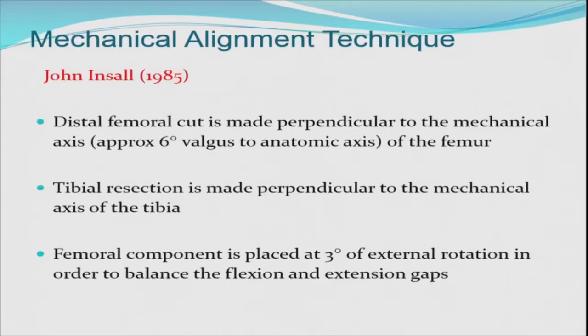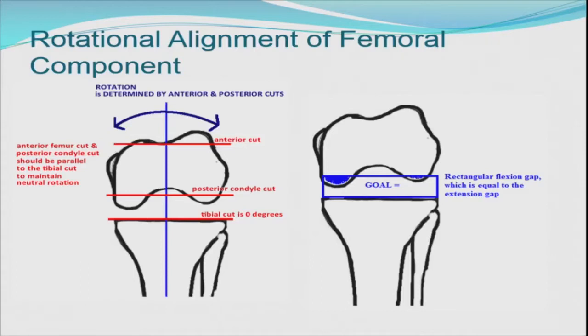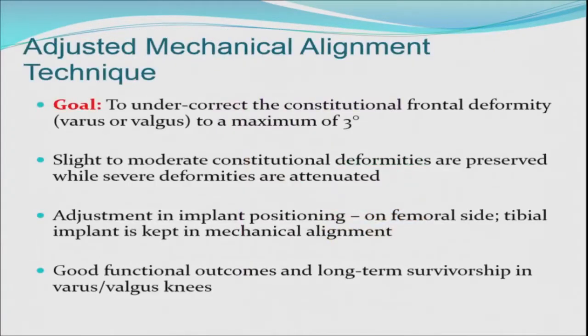In mechanical alignment, the distal femoral cut is made at three to six degrees reference to the mechanical axis depending on the deformity. The tibial resection is at right angles to the mechanical axis, and the femoral component is placed in three degrees of external rotation parallel to the posterior condylar line to balance the flexion and extension gaps. This is the comprehensive connotation of a mechanical technique — externally rotating your femoral cutting jig to get balanced flexion and extension gaps, which is the fundamental premise of any stable total knee arthroplasty. Adjusted mechanical alignment was described more recently to under-correct moderate constitutional deformities, but does not work in more severe deformities.